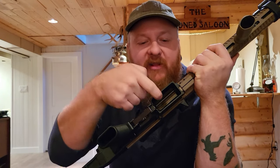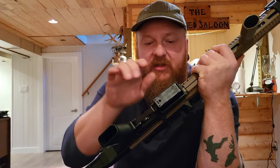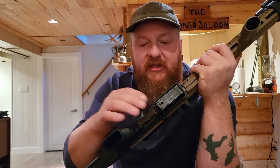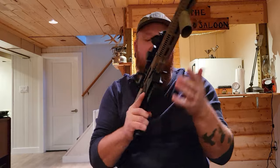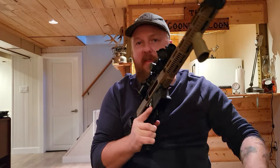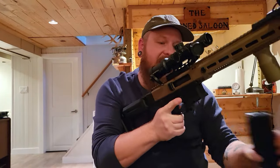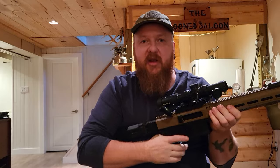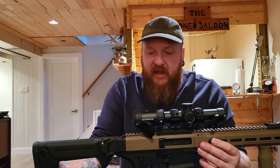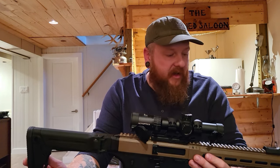It has an already-stock flared magwell, which allows for easier magazine insertion — like having a flared magwell on your pistols too. Maybe for competition that's something you'd want, especially on a bullpup since you're not looking at it as you're going in. I definitely would have had to retrain my muscle memory if I'd gotten a bullpup.